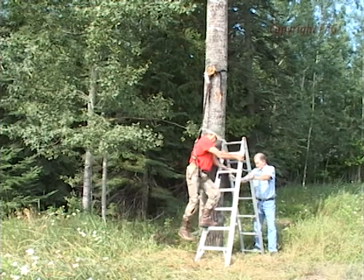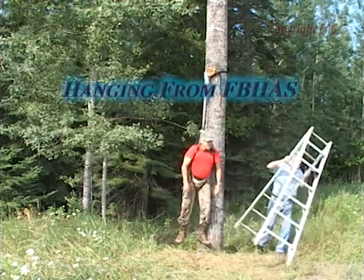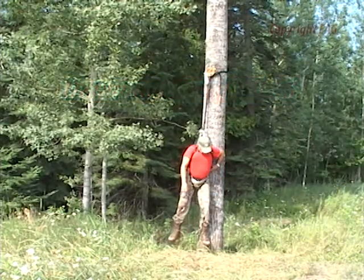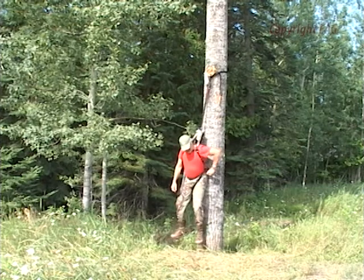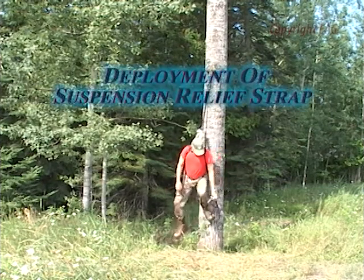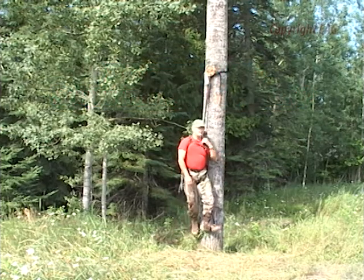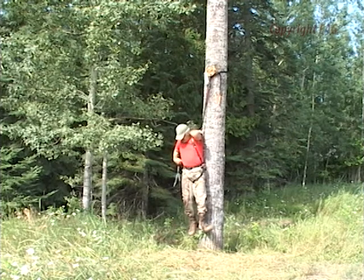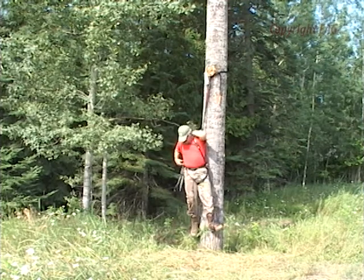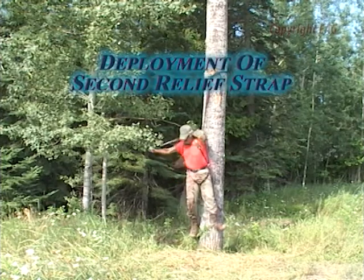This fall is simulated to illustrate the use of a suspension relief strap device. After the fall, the suspension relief device is deployed and then adjusted for length. Once this is done, the hunter places his or her foot in the end loop, and by standing in the relief device, pressure is taken off the groin area. In this case, I am using two suspension relief devices, one on each side. This allows me to stand on both legs, and I find this much more comfortable.